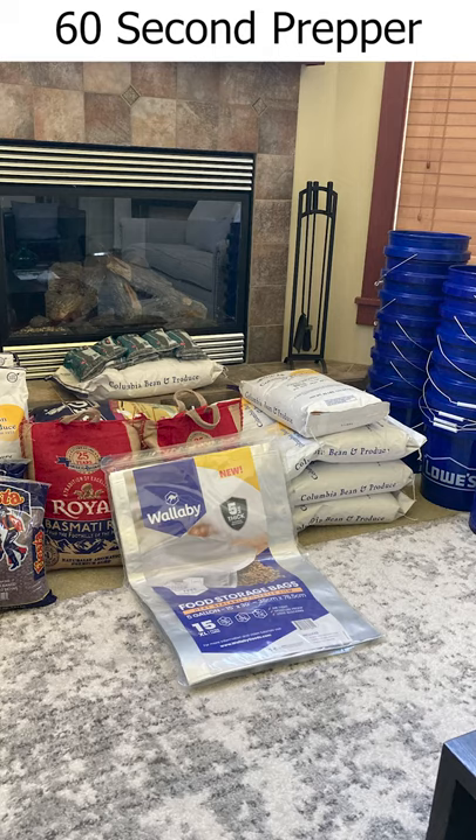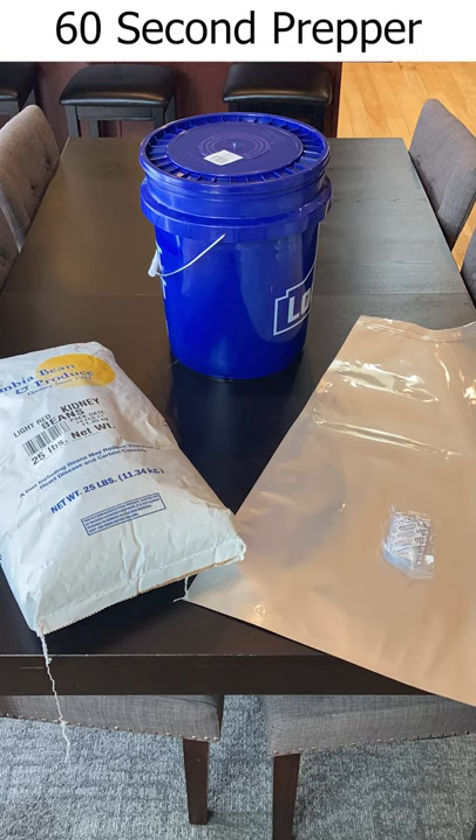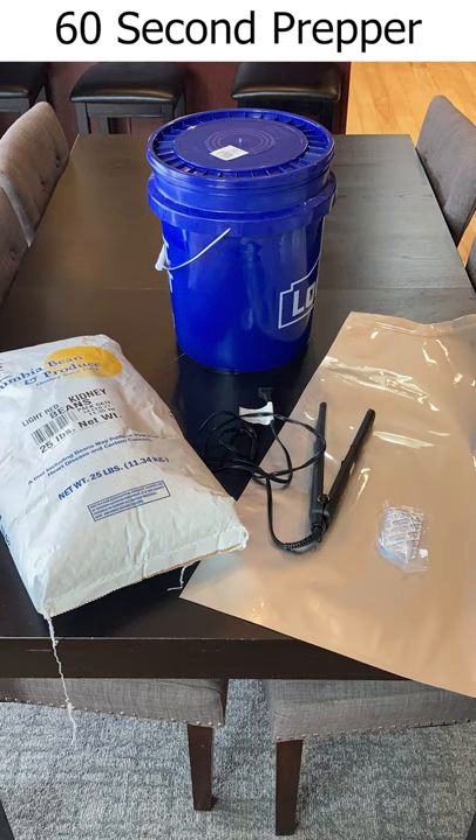How to store dry foods in mylar bags. All you need is your food, your bucket, your mylar bag, your oxygen absorber, and a straightening iron — or a regular iron will do as well.